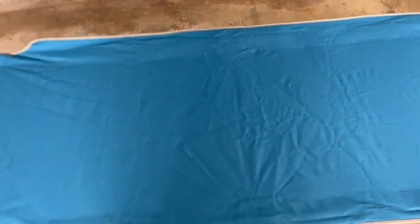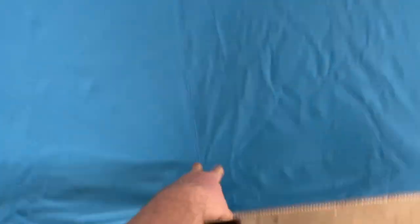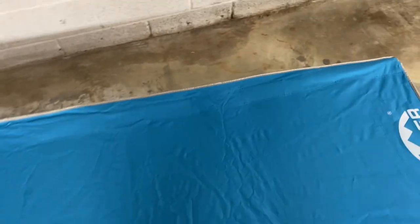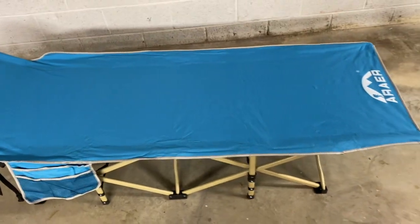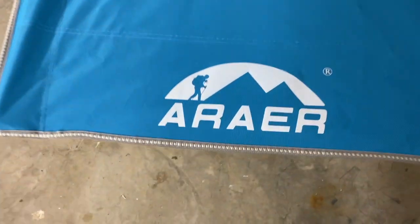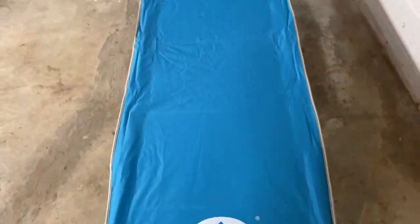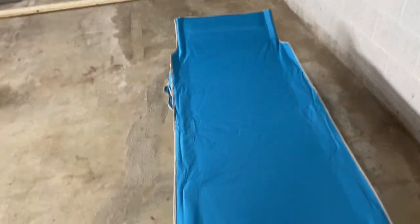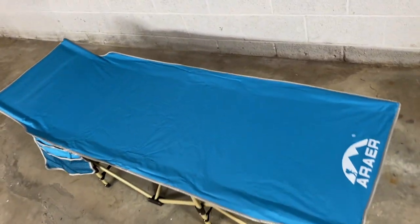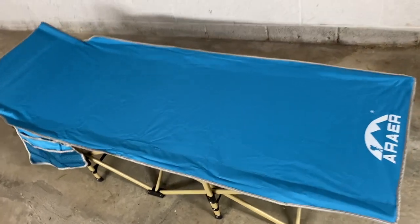It seems like the best way to open it was right here, pushing down in the same spot, and it kind of just pops right open. There's the brand name right there — I still don't know how to pronounce that. These are about 50 to 60 dollars on Amazon. My fiancée actually bought it for me as a gift, so hopefully it'll be a little bit more comfortable than laying on the ground.